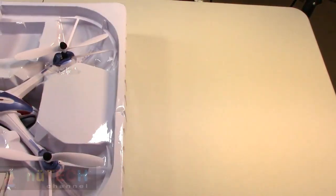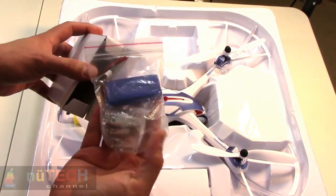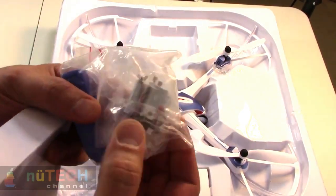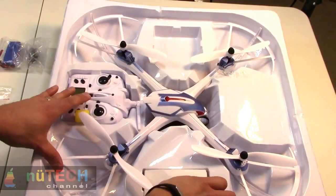YEEZON Tarantula X6 with IOC and HD camera. We are only in the first month of 2015 and we already have plenty of new drones. The Tarantula X6 is the second drone model of the YEEZON RC toy manufacturer.